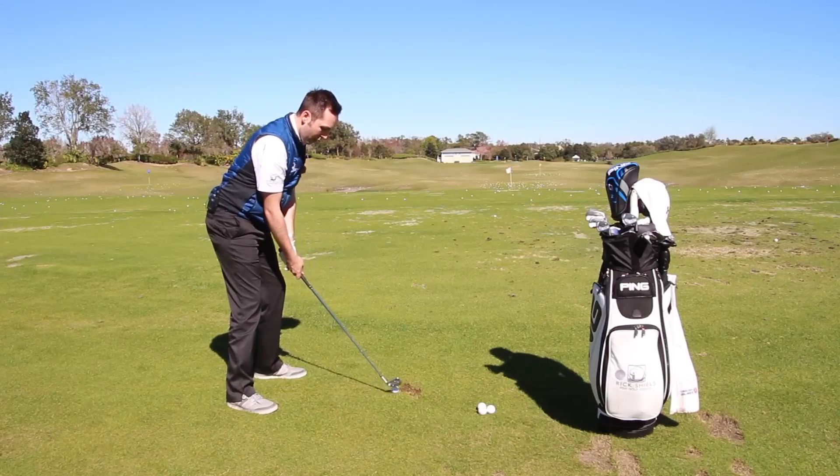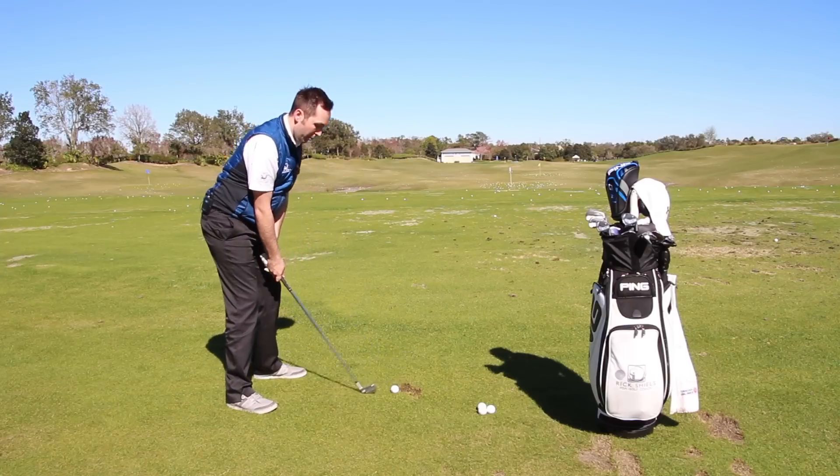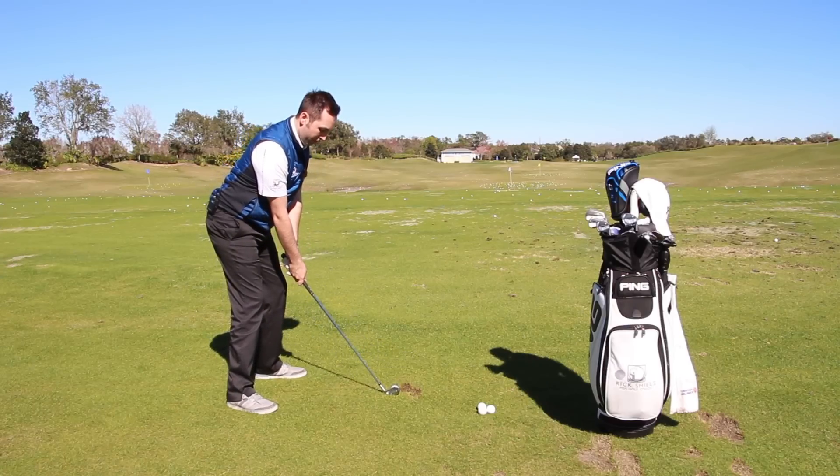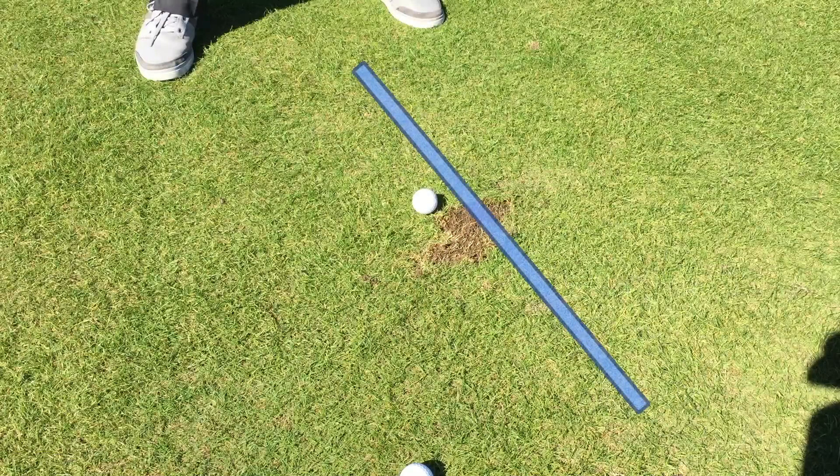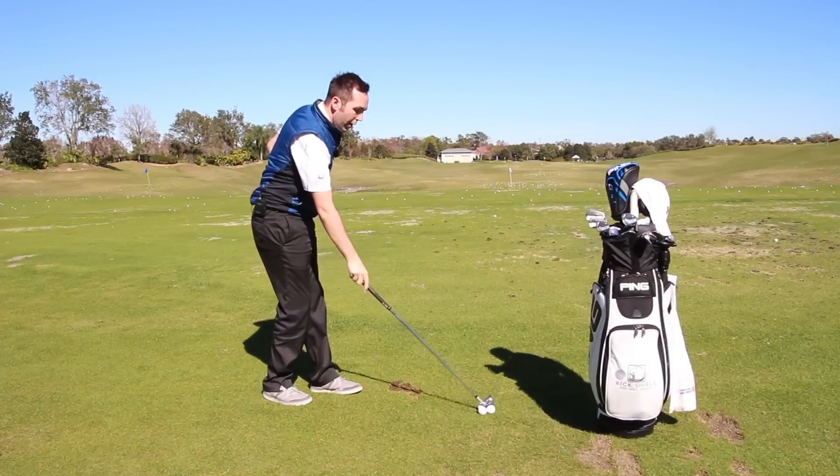Sternum to the left — I'm going to keep it to the left and strike down into the ball. See there again: ball first, floor after.